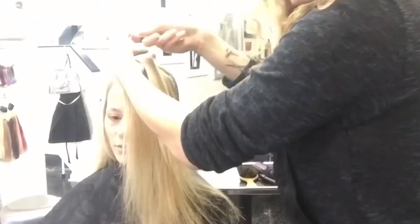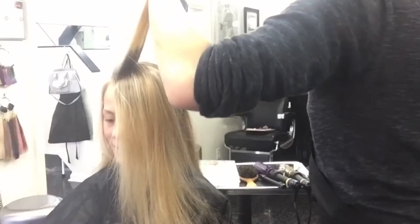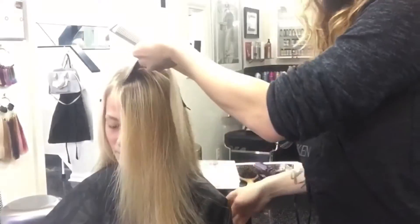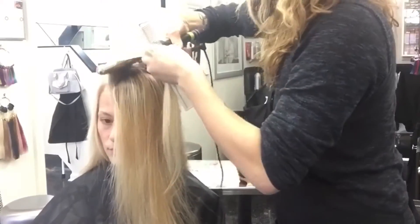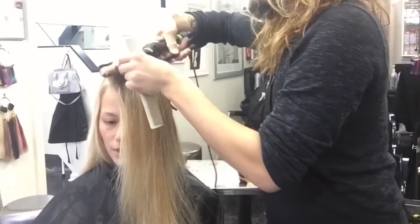To begin, spray the sections with Iron Shape 11 to protect the hair as well and ensure the hold. I'll be using a 1 inch marcel and 1 and 1 quarter marcel, taking 1 inch subsections and wrapping them around the marcel.